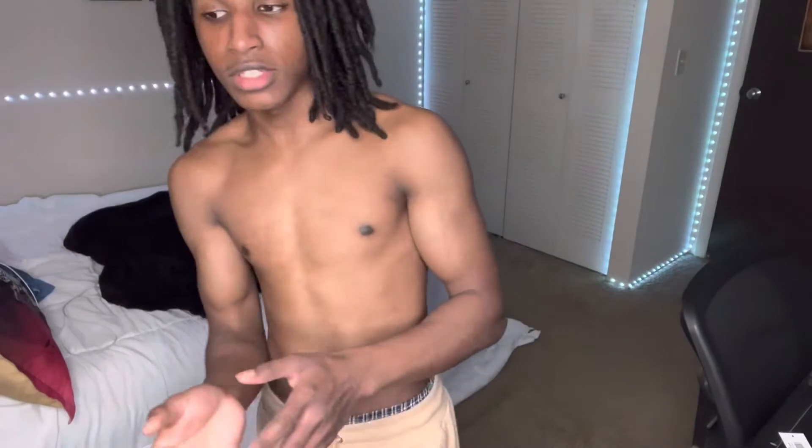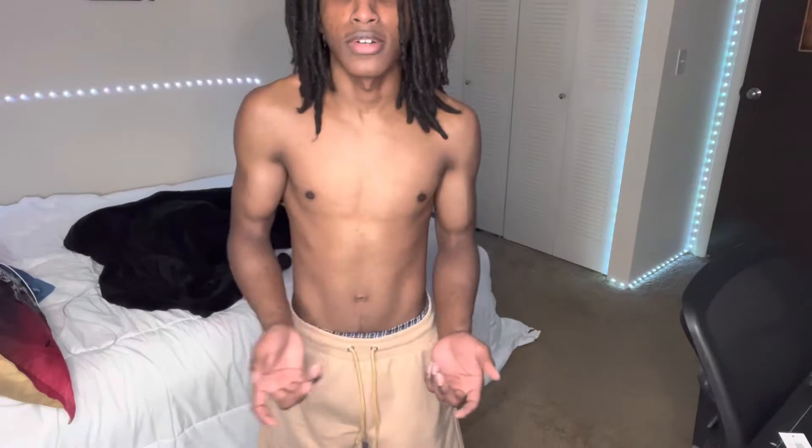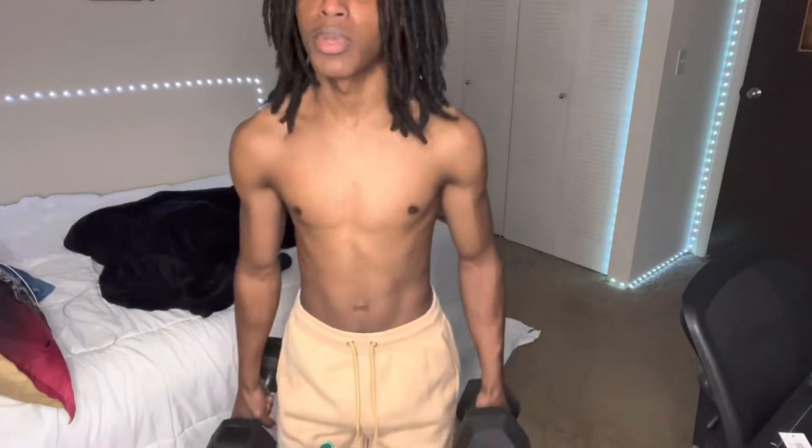Today I'm basically gonna be showing y'all how I work out and try to stay fit. I mainly use dumbbells all the time — these are 25 pounds each.